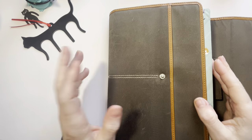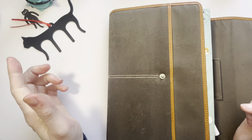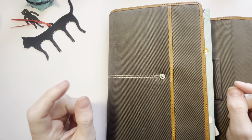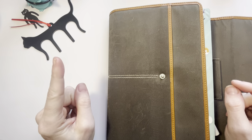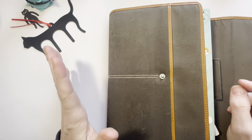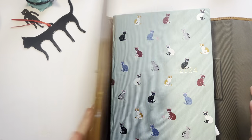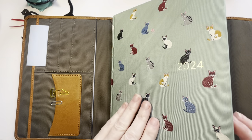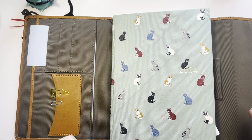Hello, this is Erin with Joy in Pens and Paper, and I'm going to do a plan with me for the week of March 25th, 2024. I do my planning in a Hobonichi Hone, which is a hardcover version of the Cousin.